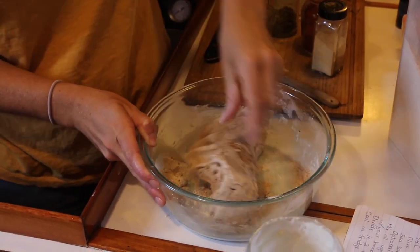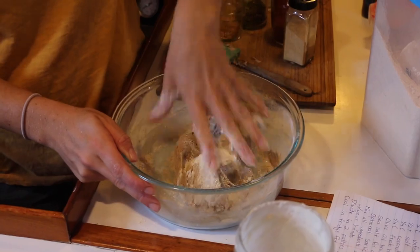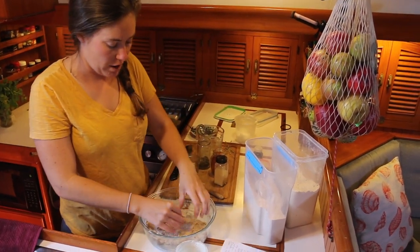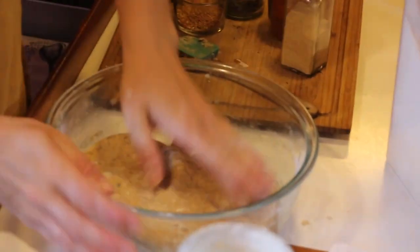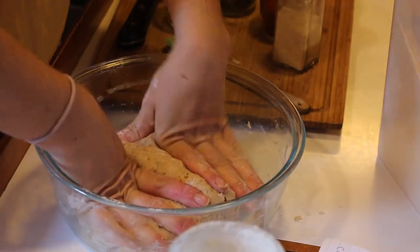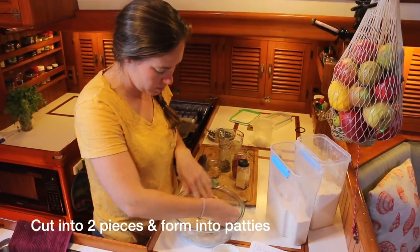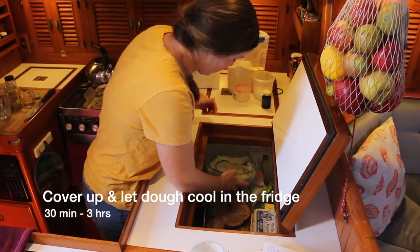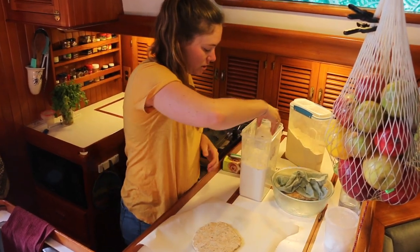Knead it until it's got a good smooth consistency. If it feels a little too soft or sticky you can add a little flour, but it should stay a bit soft because it's going to sit in the fridge. I made the mistake before of adding too much flour and then they were really dried out and stiff when I tried to roll them out.